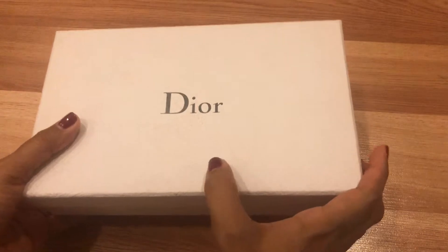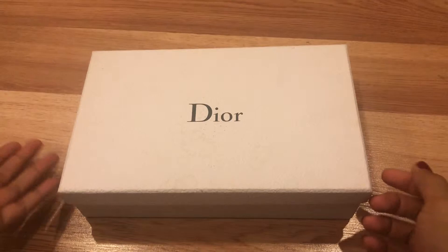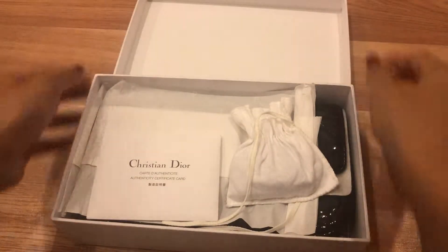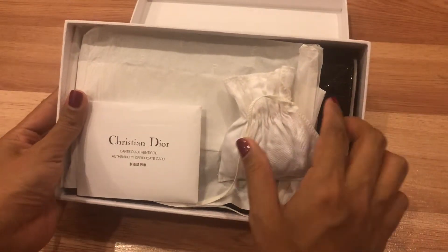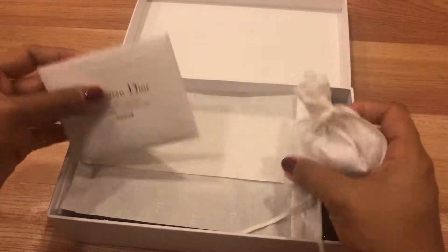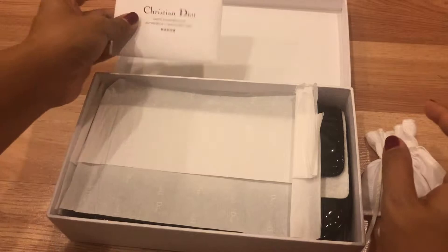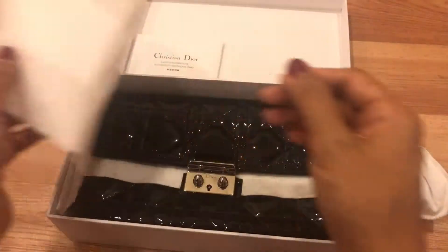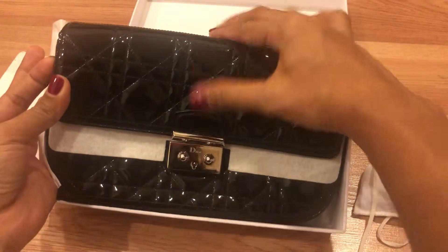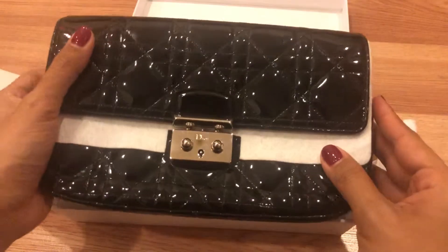When the box came in it's a little bit dirty, but I don't mind as long as the bag is clean and beautiful. The bag comes with tissue paper wrap and a small little pouch, and the care booklet. It didn't come with a dust bag, but it's okay.